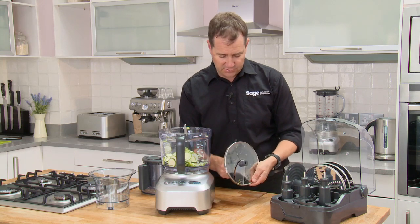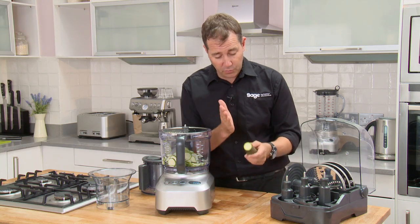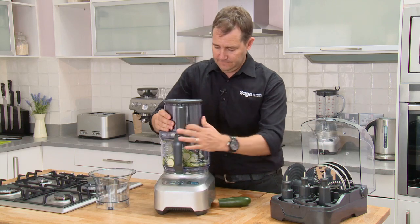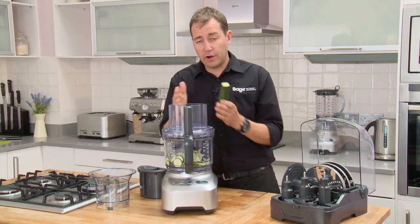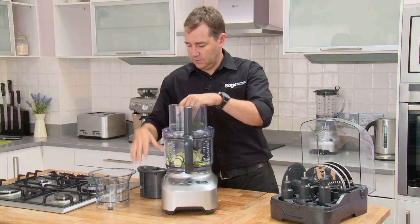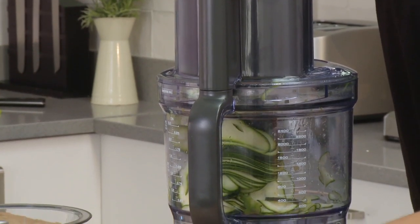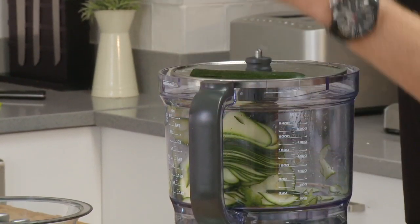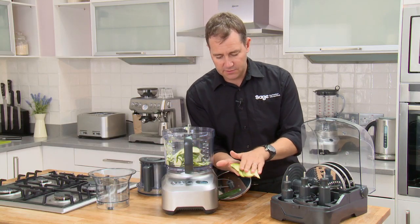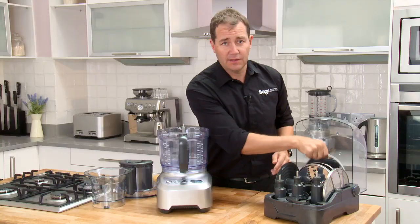Now some chefs will tell you that's not that hard, but watch this — we'll go back down to super fine. It's one thing to chop that way, but what about chopping lengthways? That's where our wide feed chute comes into its own — 14 centimeters wide. Look at that, under a second almost — it's like a deck of cards.